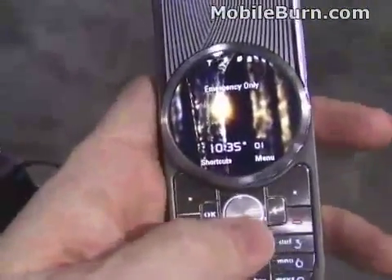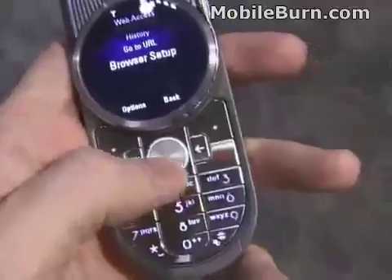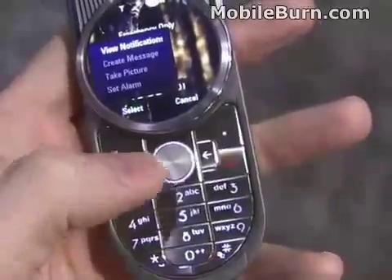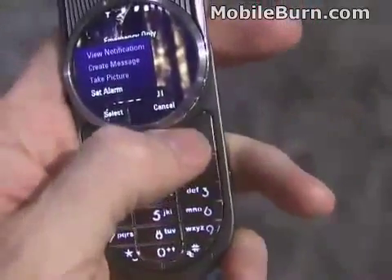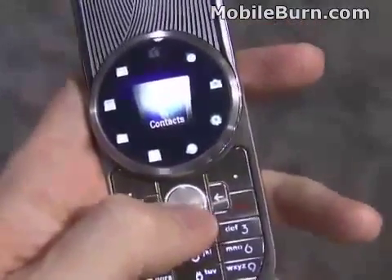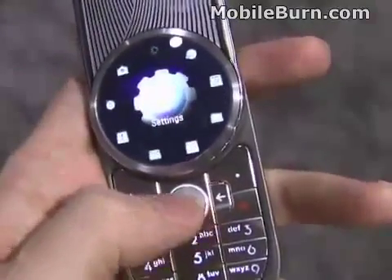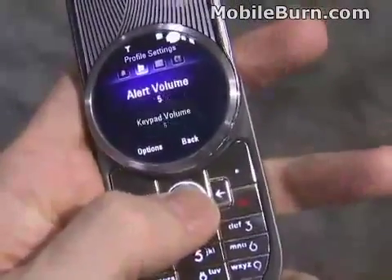Open it up and you can see the main menu. A little bit different in terms of user interface — there's a dedicated back button, shortcuts over here, and the full main menu goes around in a circle. There's also an OK button for accessing the menus.